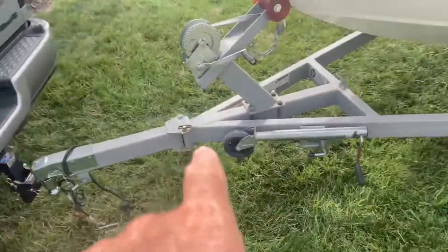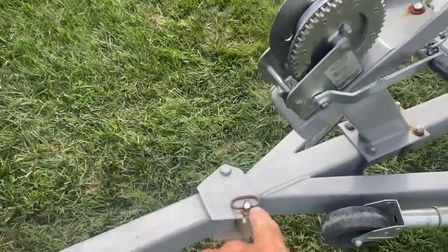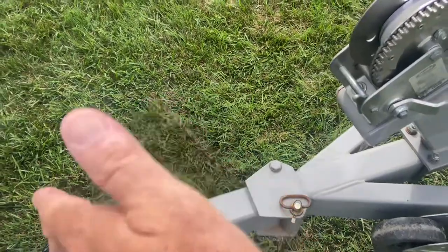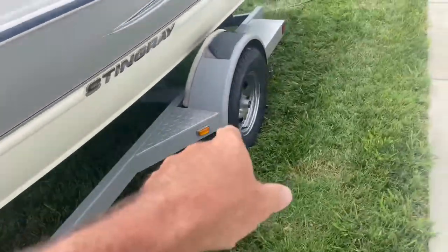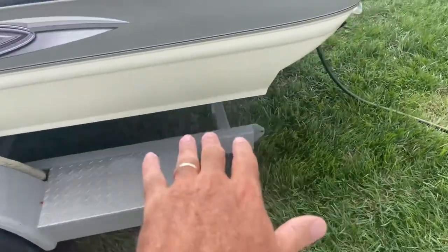First thing is this trailer — factory trailer, looks great. It's got the swing-away tongue, so when the boat's off and sitting in your garage, you pull that pin and this whole tongue gets out of the way so you can shut the garage door. You got your jack here, just normal trailer stuff. They come with nice wheels on them, no rust at all.